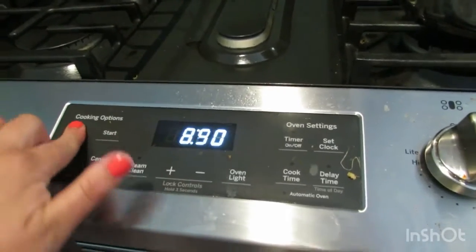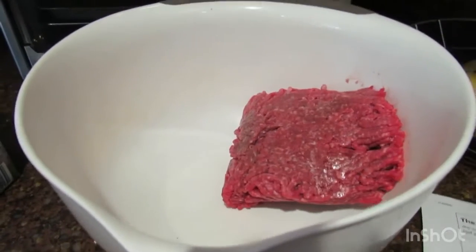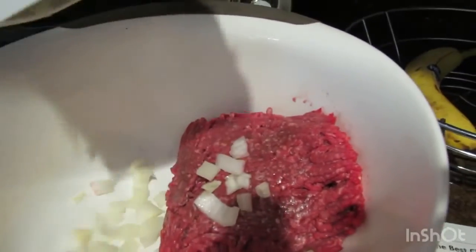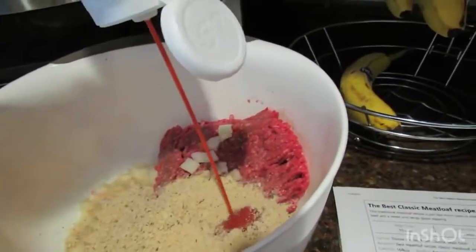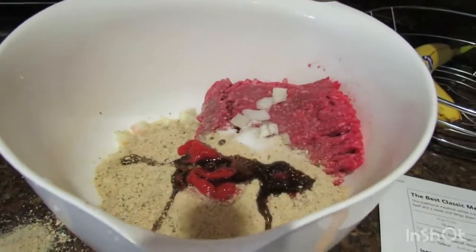First, you're going to preheat the oven to 350 degrees and in a large bowl add the following: one pound of 90% lean ground beef or whatever beef you're using, a half a cup of diced yellow onion, a half a cup of milk (I used almond milk), one large beaten egg, one cup of dried breadcrumbs, two tablespoons of ketchup and one tablespoon of Worcestershire sauce.